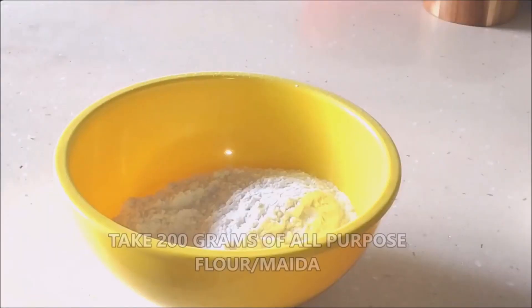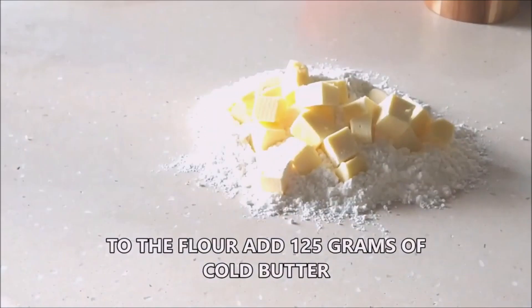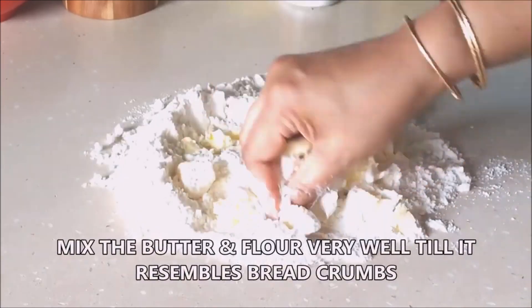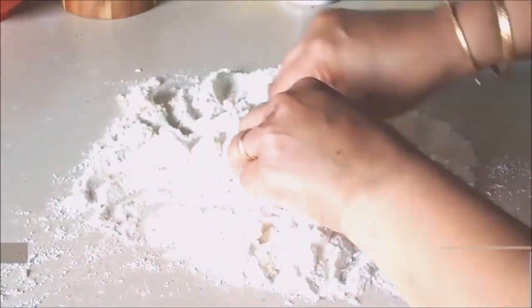Let's see the recipe. Here I'm taking 200 grams of maida all-purpose flour and adding 125 grams of cold butter. We're going to crumble the butter and mix it very well with the flour till it resembles breadcrumbs.